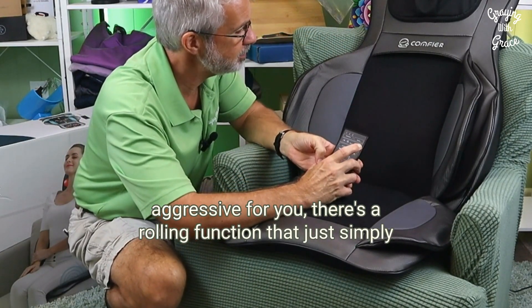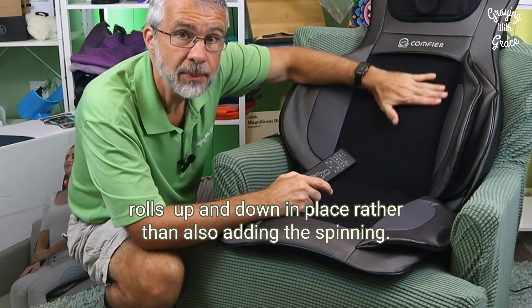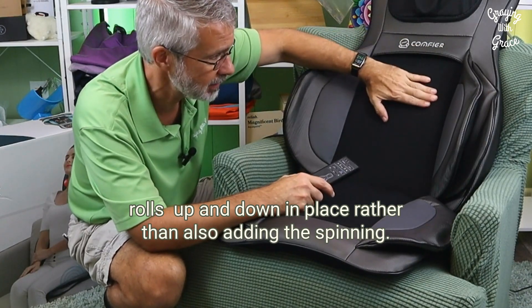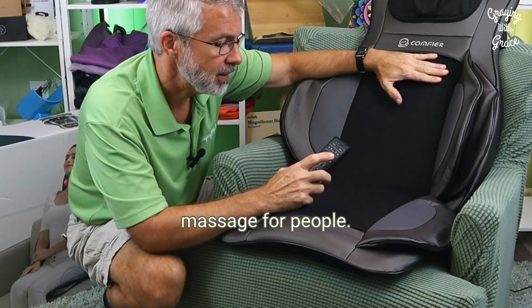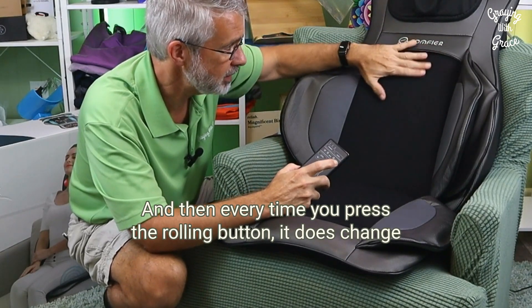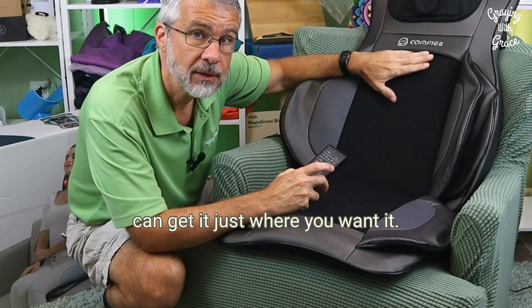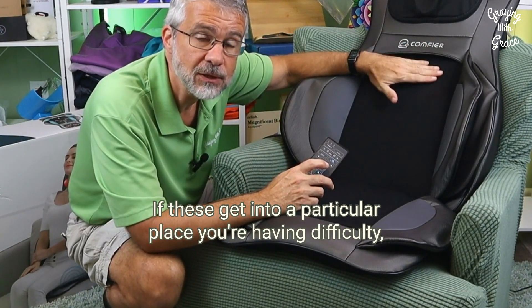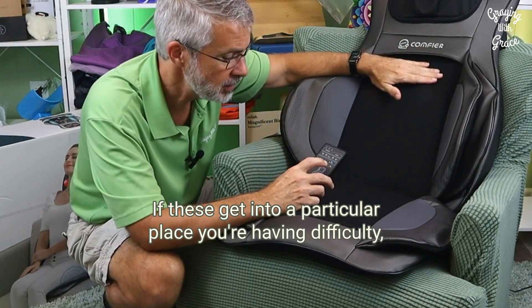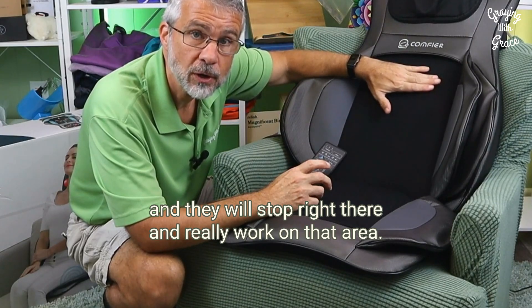If that spinning and rotating is too aggressive for you, there's a rolling function that simply rolls up and down in place rather than adding the spinning. That might be an easier pressure type massage for people. Every time you press the rolling button, it changes the location of where those heads are so you can get it just where you want it. It also has a spot function — if the heads get into a particular place you're having difficulty, you can hit the spot function and they will stop right there and really work on that area.